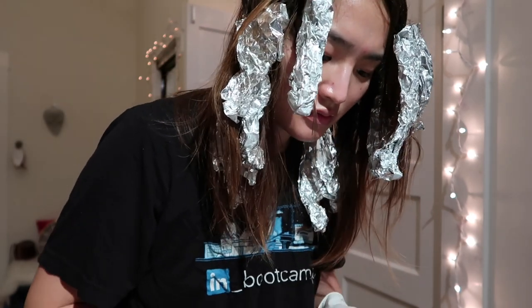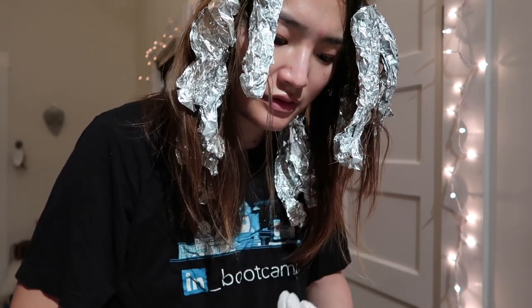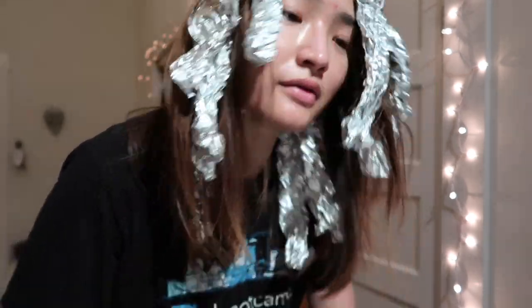It is a lot of work. We'll wait for about 20 to 30 minutes and then rinse it off. I just took out the foil and I'm going to rinse my hair and do some gentle shampoo, and let you know how it looks.